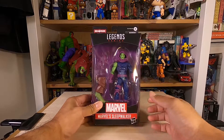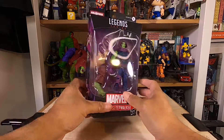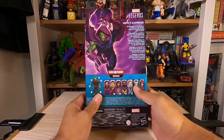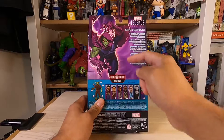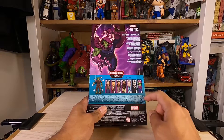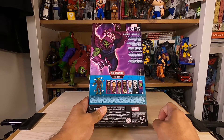Here's the front. Here's the side with the character's artwork. At the back, again we have the character's artwork, a little bio, info, and then we have other figures that come with the series.